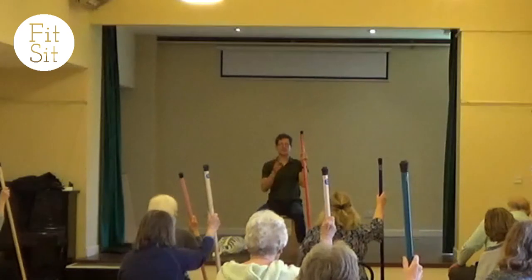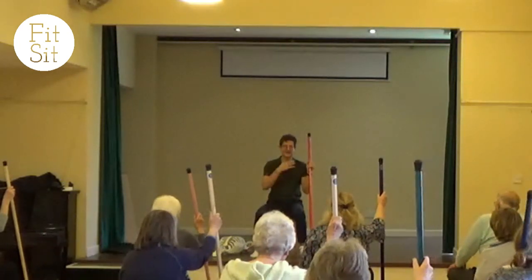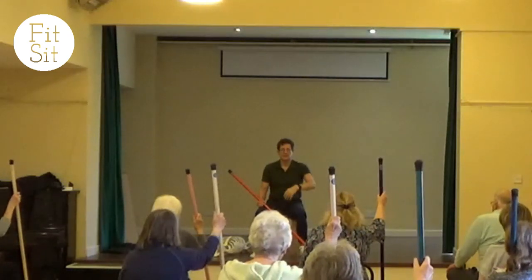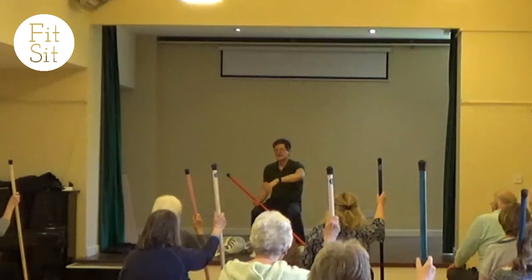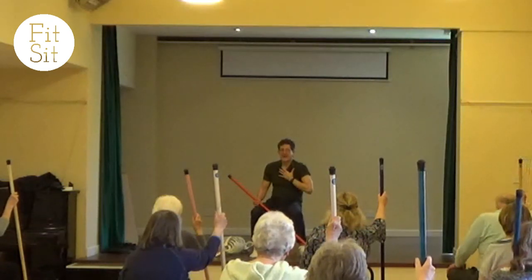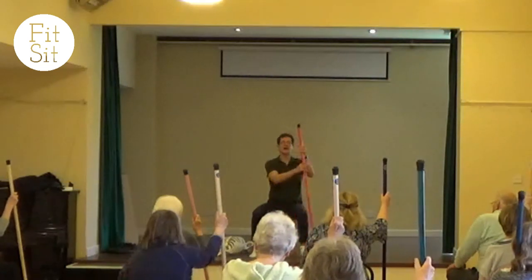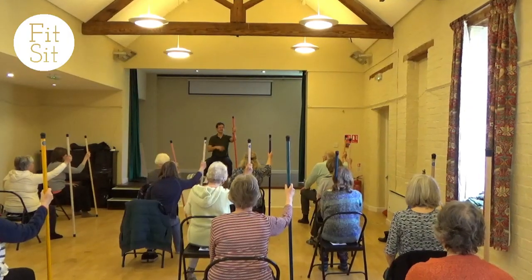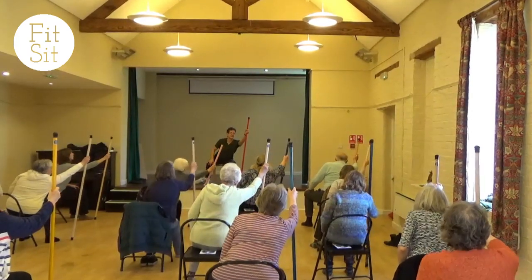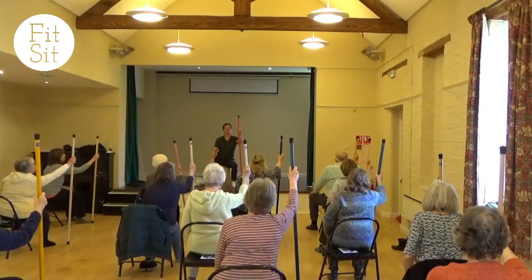What often happens, as we all get older — nothing to do with age but to do with habit — is people, to reach, will try and lift the arm and their back isn't joining in, instead of letting the spine connect. So it's partly connecting the reach of the arm into the lifting of the left side of the pelvis — you're using your pelvis as part of that movement.